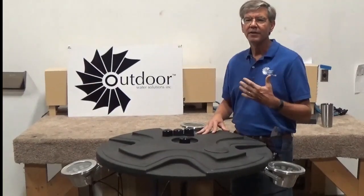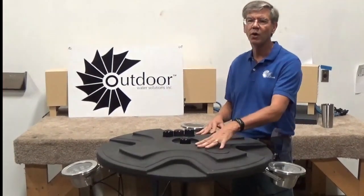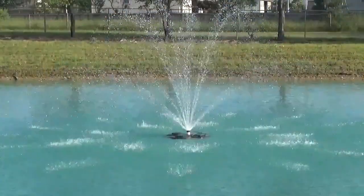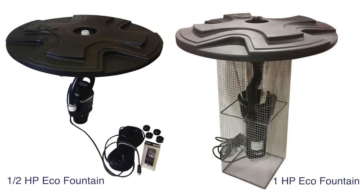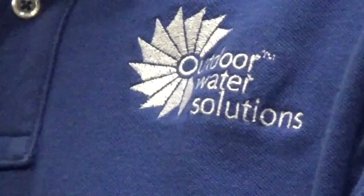So let's talk about the design of our eco fountains. First of all, we start off with a high quality polypropylene float with UV protection. We then combine that with a high efficiency pump and motor and a screen located on the bottom side to help protect that pump and motor from debris and algae. That screen can be an optional add-on for the half horsepower fountain as well.